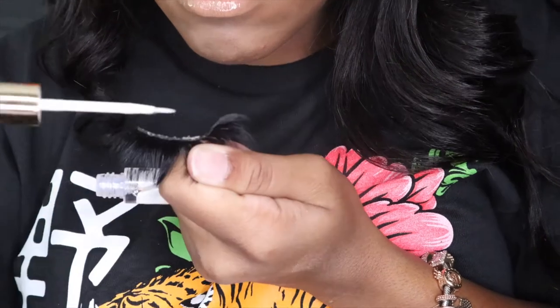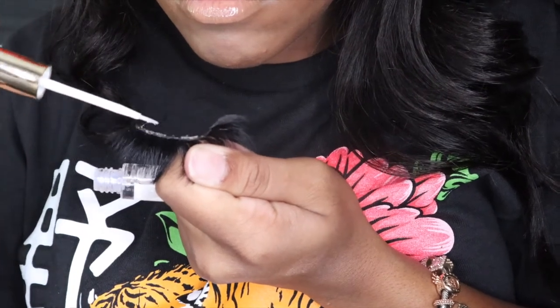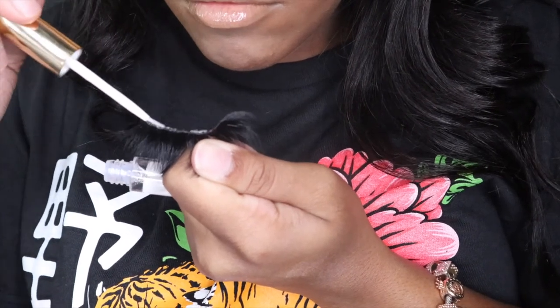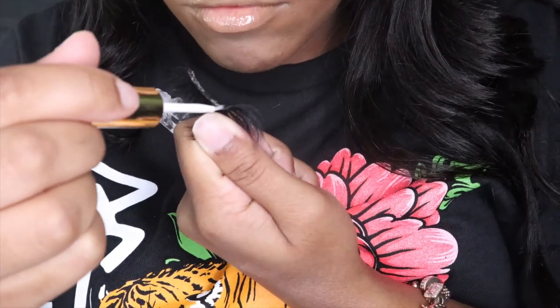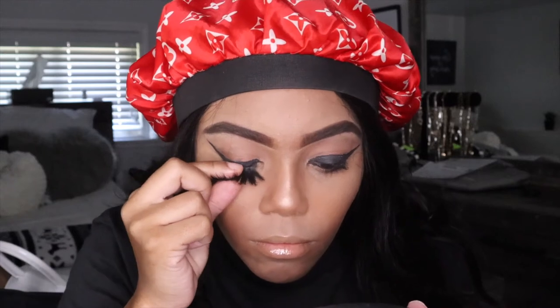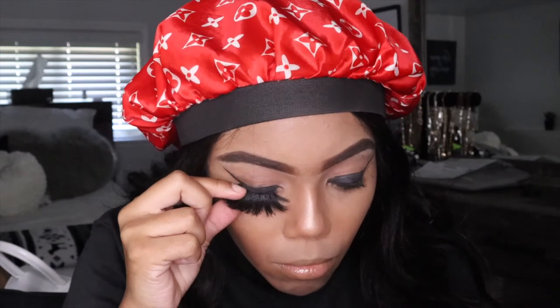So now I'm going to be taking my lashes one by one, and I'm going to be using a glue of my choice and just apply the glue to the lash line. Then basically you're going to want to kind of just squint and line the lash up with your lash line. Make sure you get it as close as possible to your lash line so you don't see a gap. You really have to play around with it.